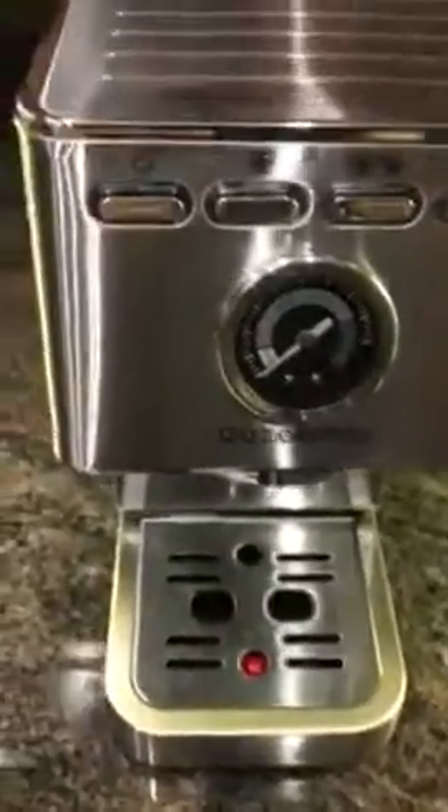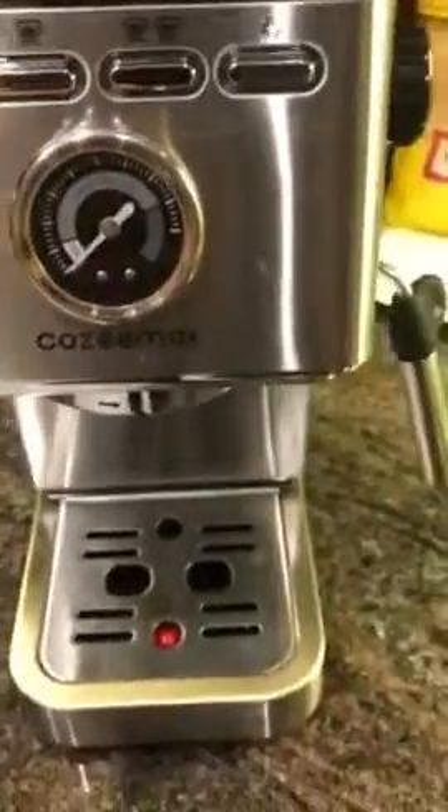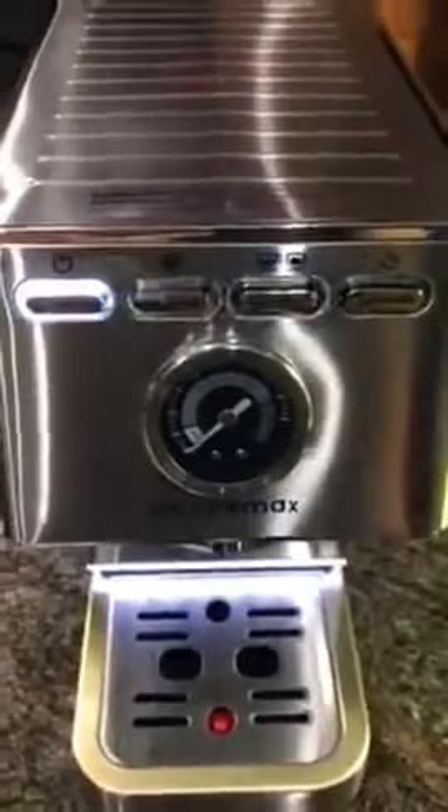This is my review for the Cozy Max, also known as the Yabato espresso maker. I got this yesterday through Amazon, so let's see what happens when you start it up. It says that when it's blinking, it is warming up.